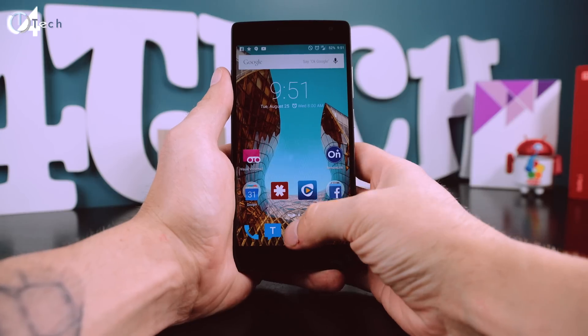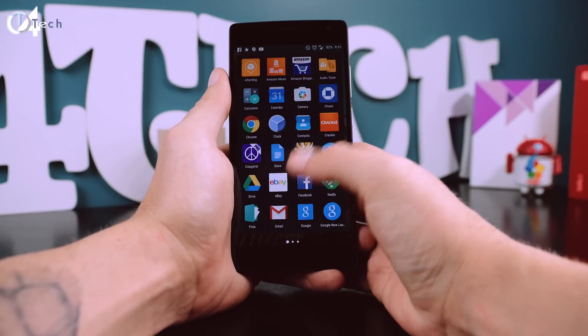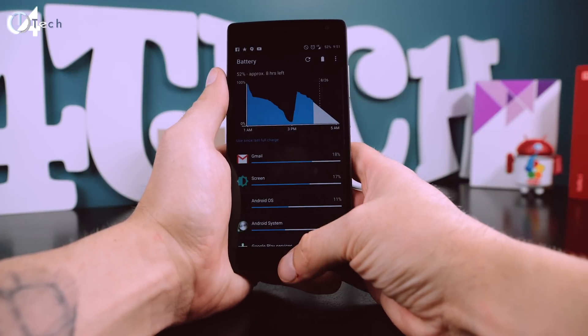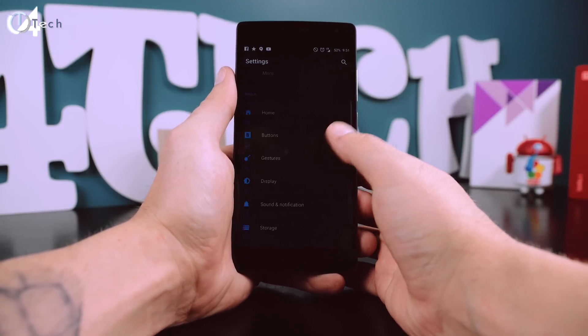Overall the OS does seem much more fluid than when I first got my OnePlus 2. It's less laggy and just overall a lot smoother. When it comes to performance of the OS and the actual phone, I do think the update has improved it and squashed some of the bugs that caused that lag.